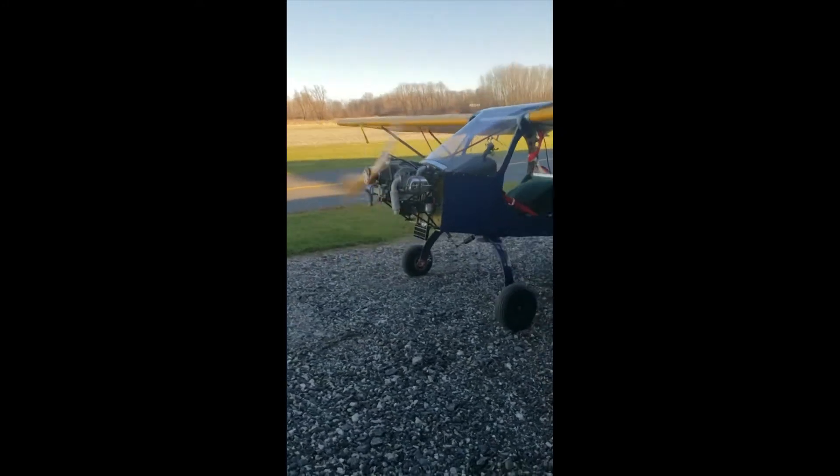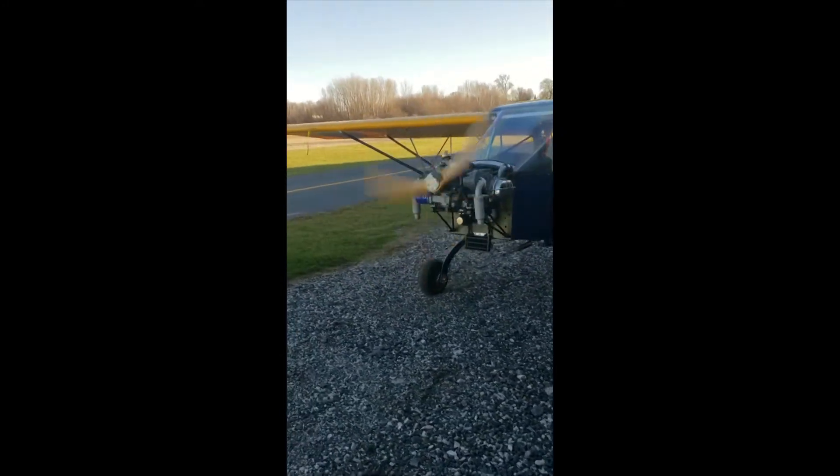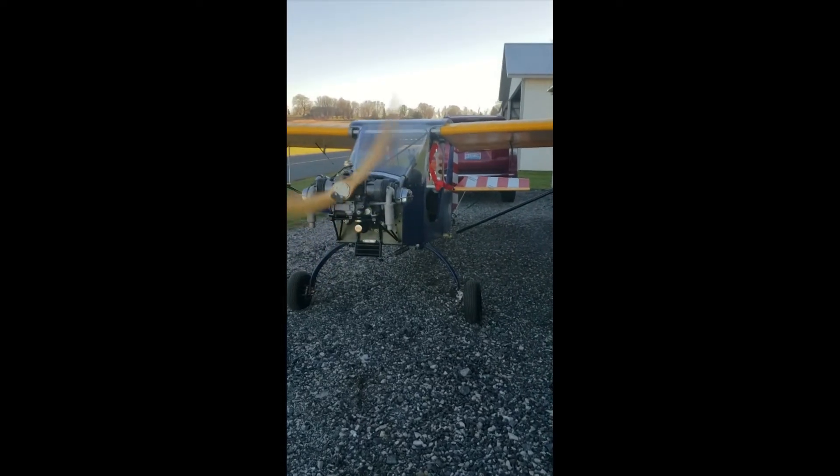As you'd expect, it's a total rebuild — zero-time the engine. New bearings, new rods, new pistons, one new cylinder. So it's doing great.